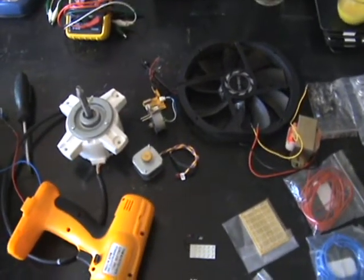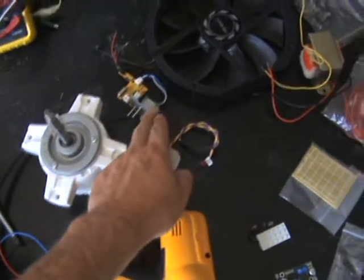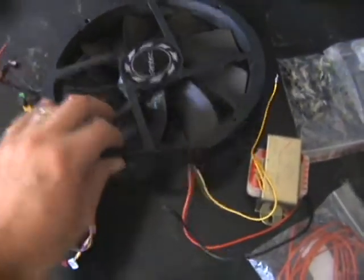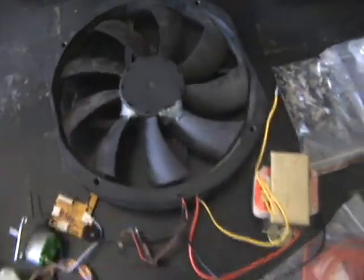Here are some parts I plan to use for the Pulse motor build-off 2013. I have an assortment of motors — this one is off a server. It's a bit broken but I'm sure it can be repaired.